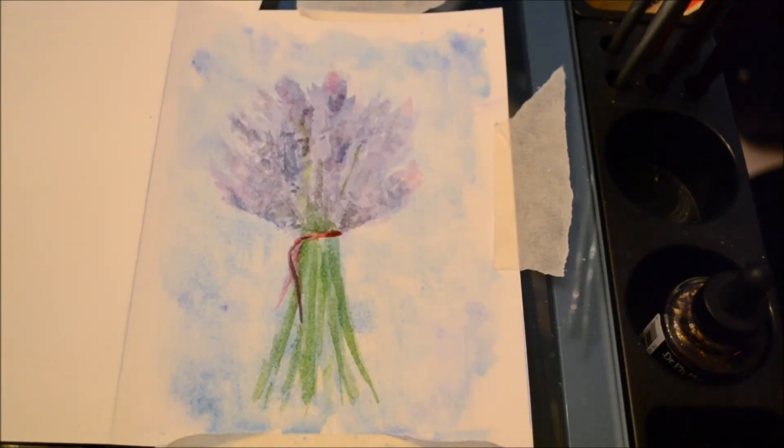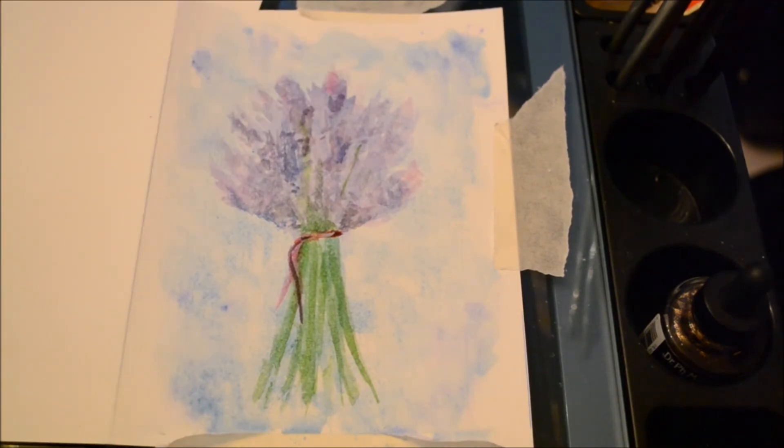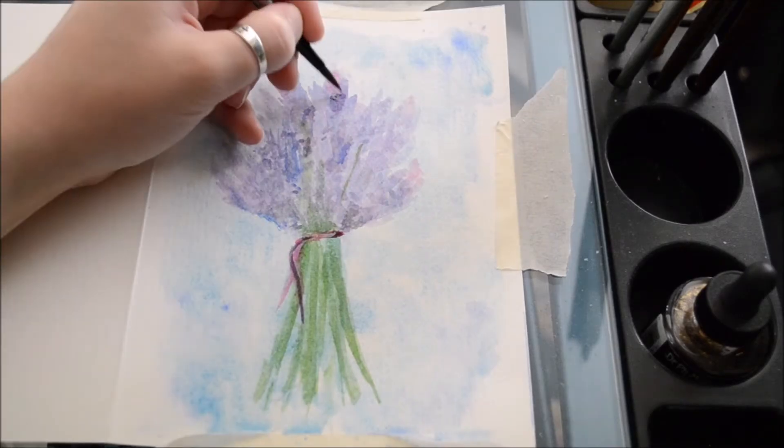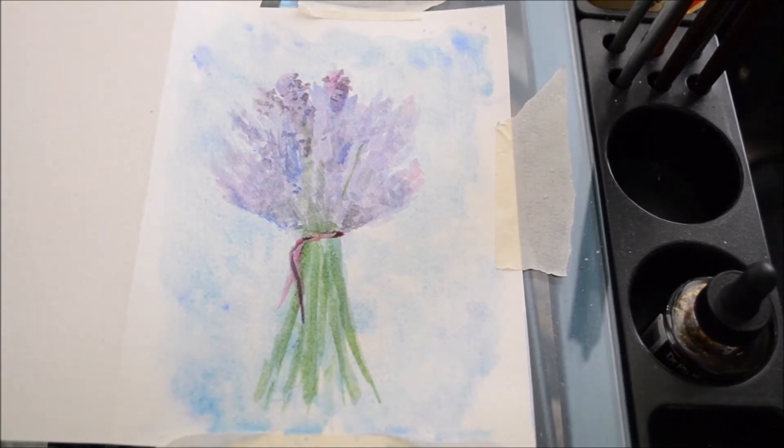I also eventually began to add some warm highlights by adding some of my opera pink — or opera rose — watercolor, highly diluted, and swept it around on some nice highlight areas, which helped to create a nice bright lavender effect.